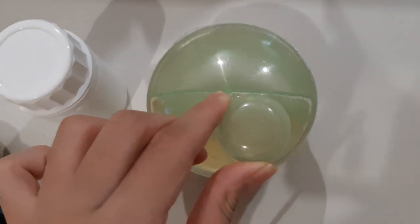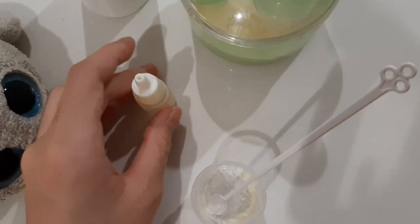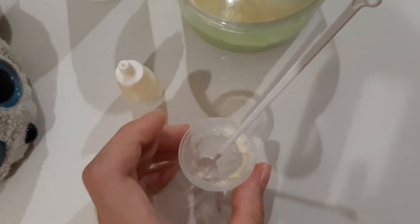So here's all the stuff: a jar of water, a jar of milk powder, a smaller bottle, and a bowl with a spoon.